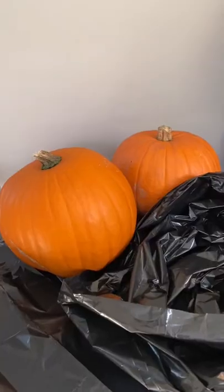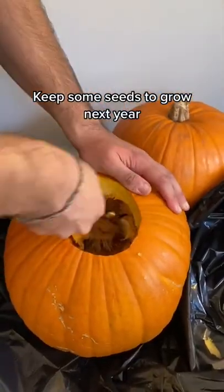Here's my quick tip on how you can easily carve any design into your pumpkins this Halloween. Start by removing the top and taking out the guts.